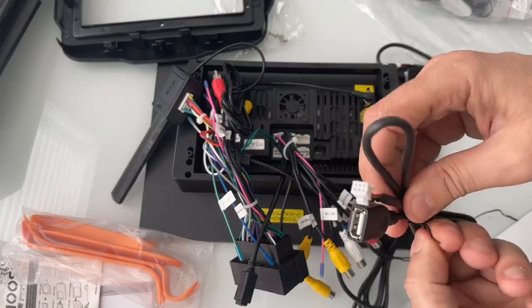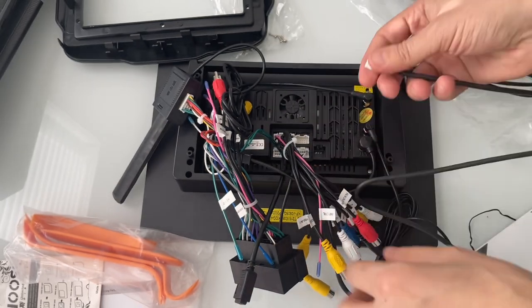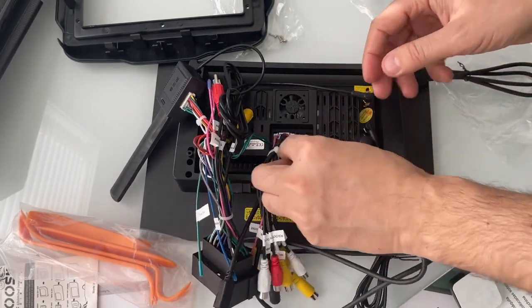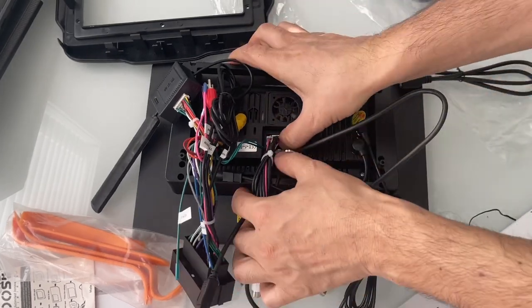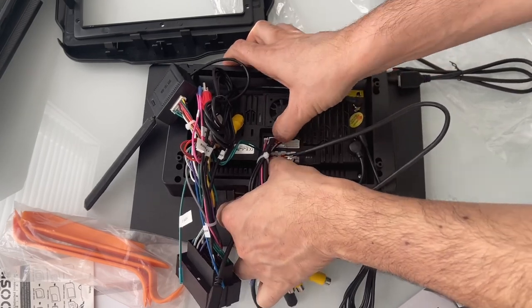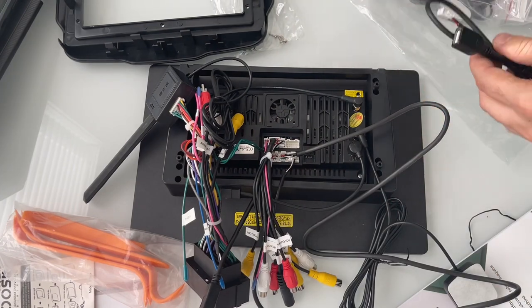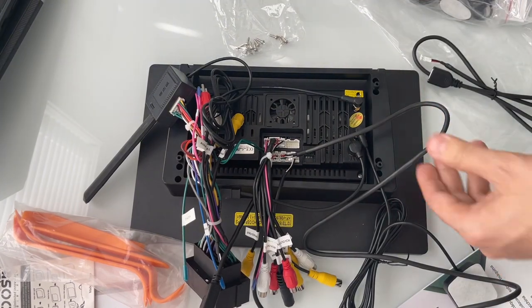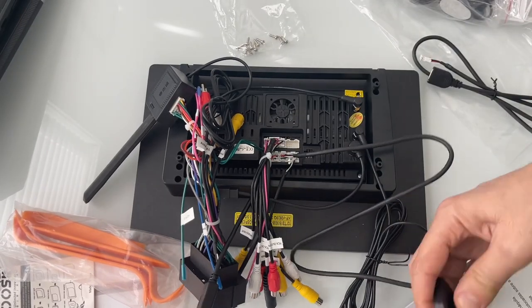Here is another USB — just in case if you need it, you can go ahead and put it there. Make sure everything is tight. I think we are done with everything; we can go ahead and put it inside.